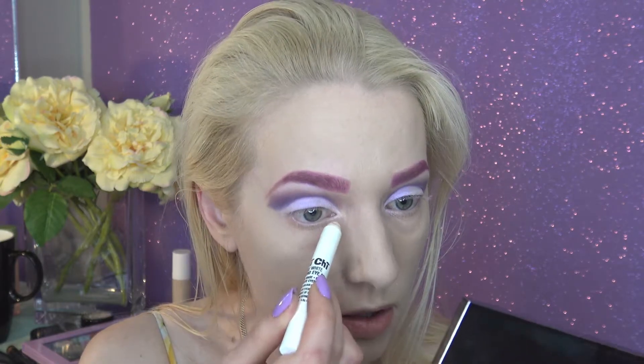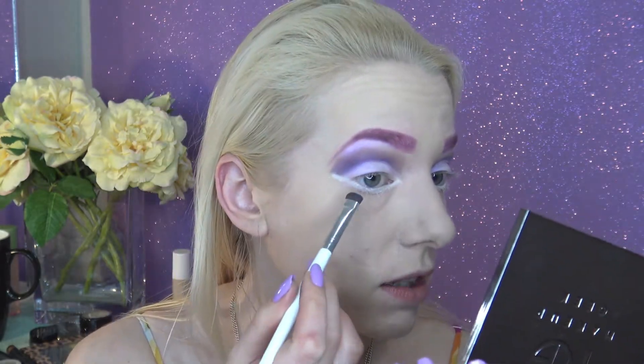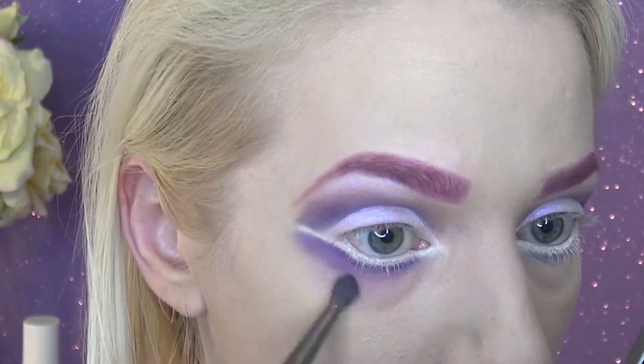Now with this jumbo eyeshadow pencil I'm going to line my entire waterline and bring it a little bit lower as well. Taking my Sigma pencil E30, I'm packing this all over that line we just created. I want to mix Unicorn with Poolside for this, just to bring in a little bit of that blue ocean, and run this directly underneath that line. I'm also running Fashion Addict and Unicorn right the way down. Then I'm putting on a little bit of liner to fill in any gaps, since I have quite light lashes and will be putting on false lashes.